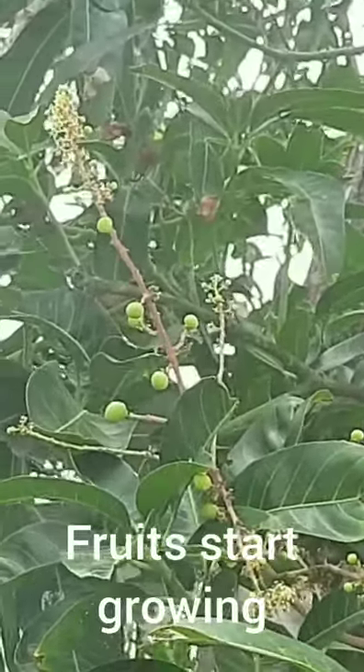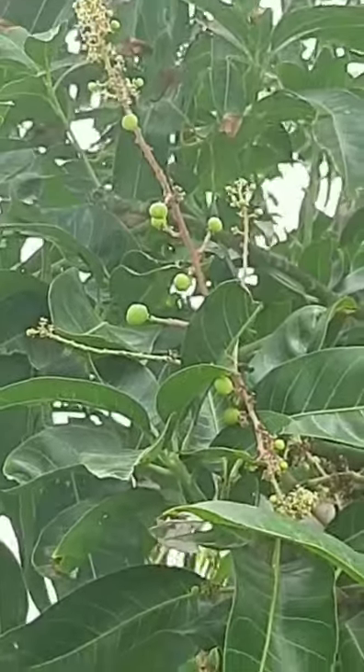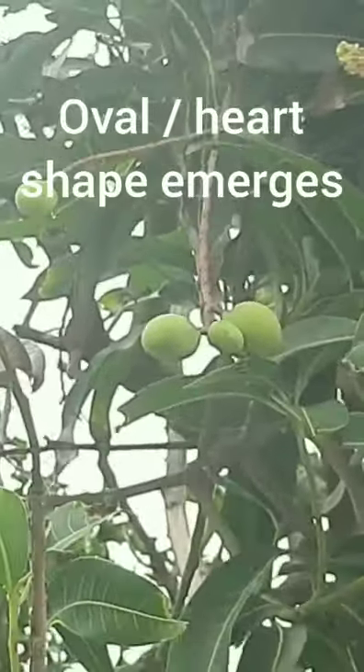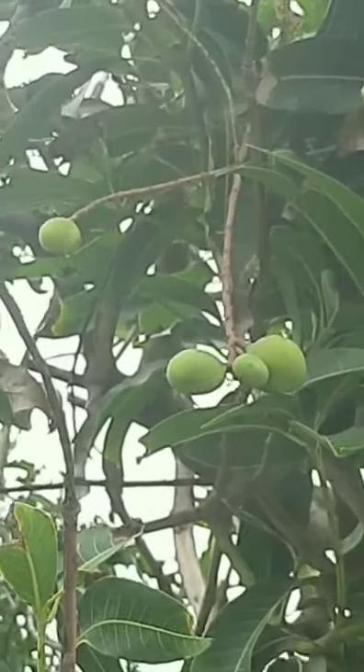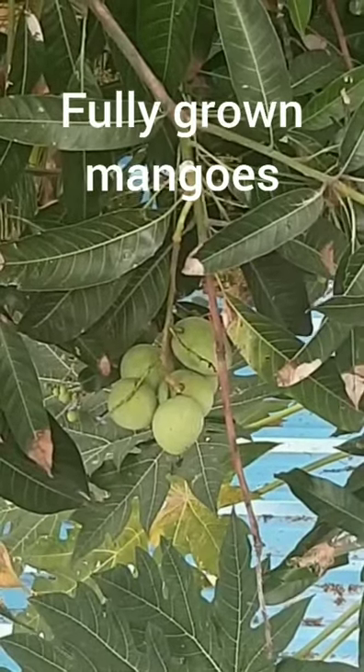Initially you start seeing them as tiny little balls and then slowly the oval shape emerges, which is the typical shape of a mango fruit. It takes totally about 100 days for a flower to become a fully grown fruit that you see in this picture.